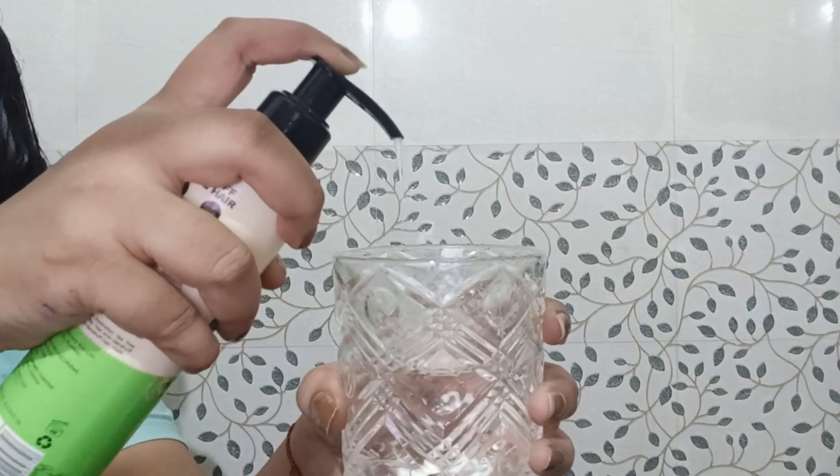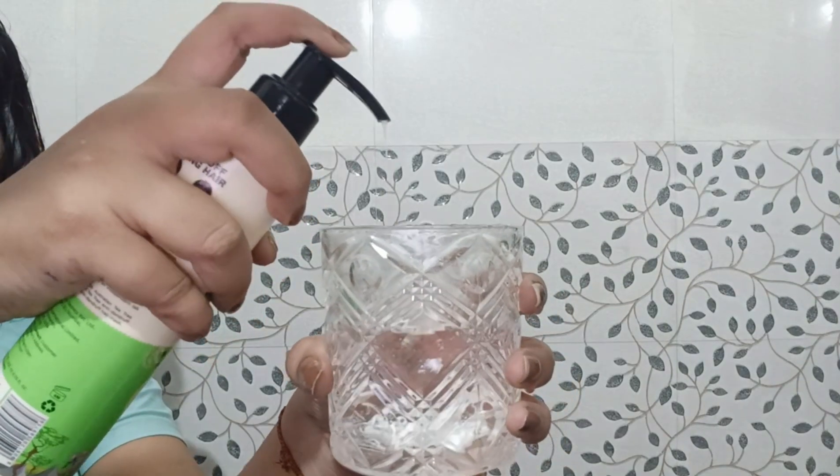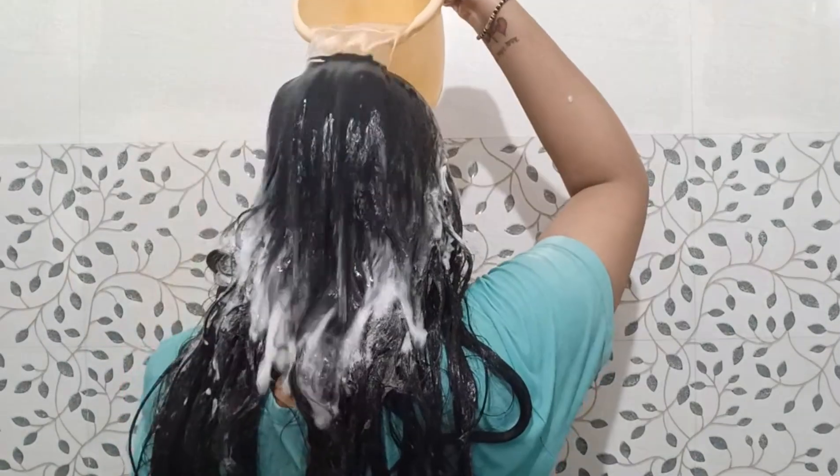Now let's talk about how to use the shampoo. Wet your scalp and hair with water, apply the shampoo, and rinse your scalp thoroughly.